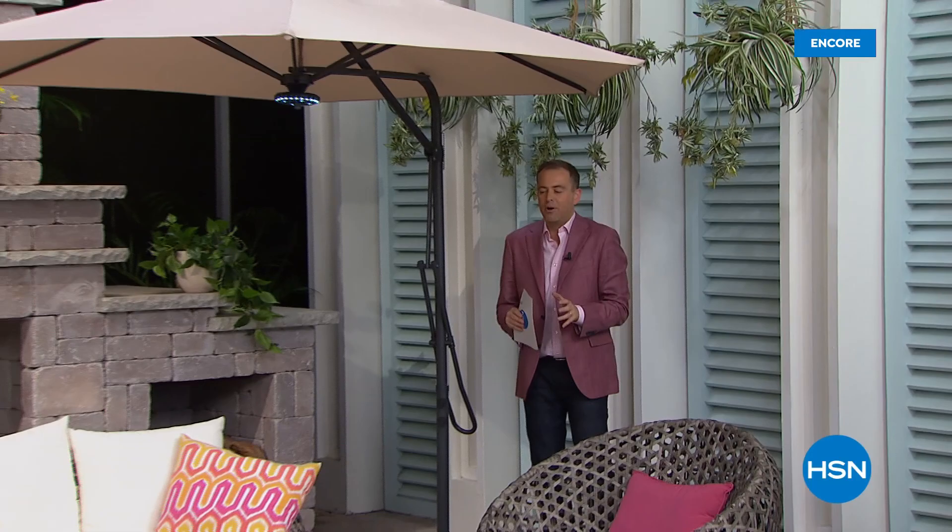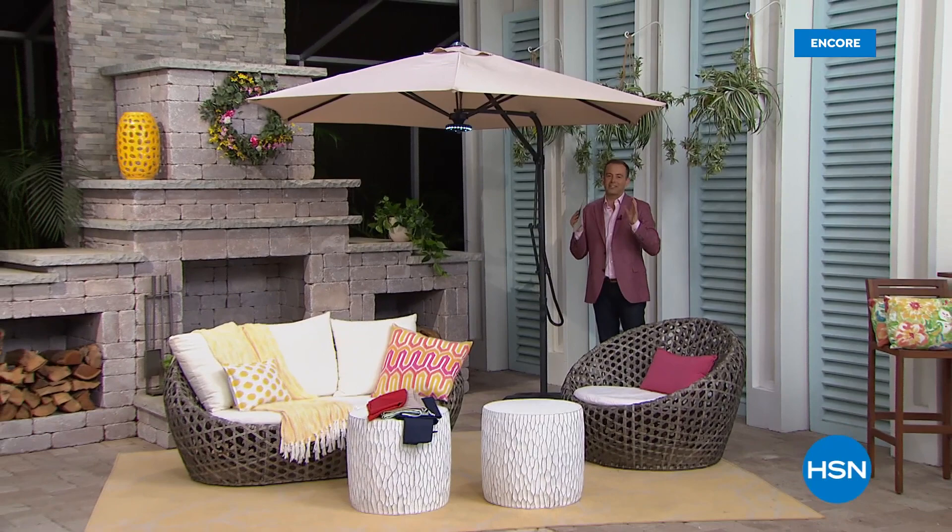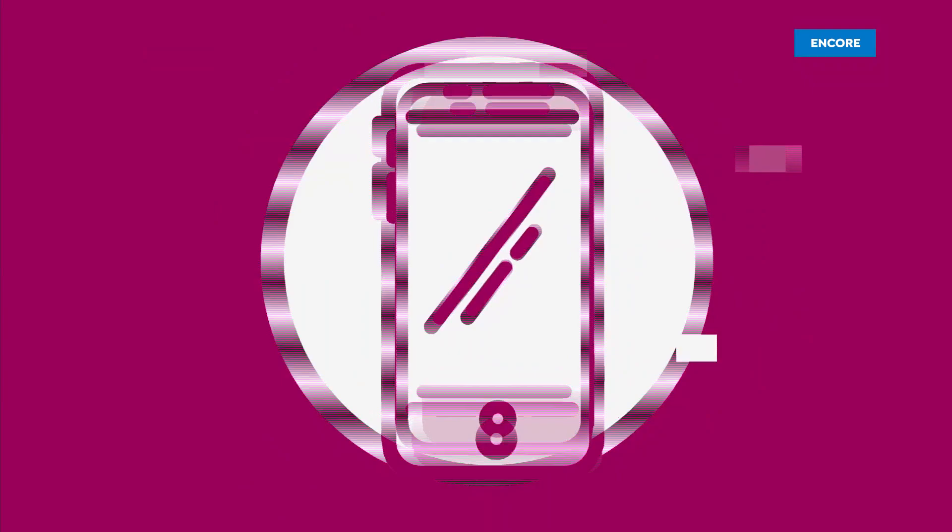It's customer appreciation month and we want to show you how much we appreciate you with an amazing way to create the perfect patio, the perfect gathering space, the perfect place to dine under the stars. This is an extraordinary opportunity. It's our best buy of the day and the encore is right here, right now.